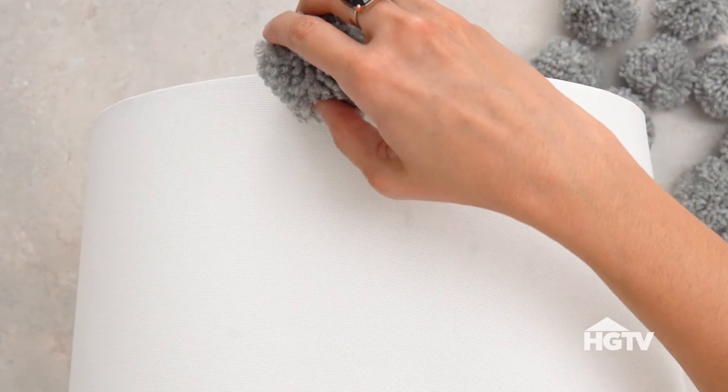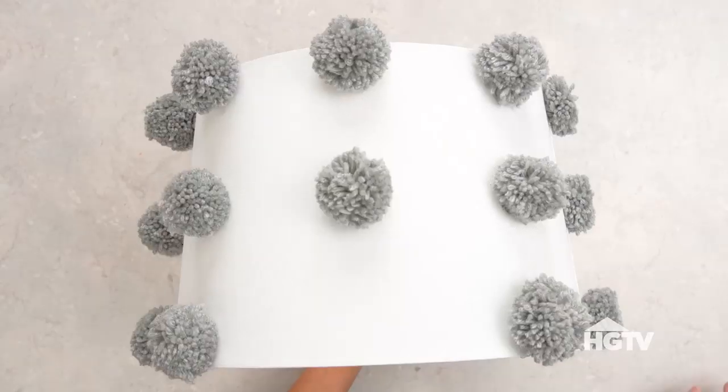Attach the pom-poms to the lampshade with glue. We spaced ours evenly, but you can attach yours in any pattern.